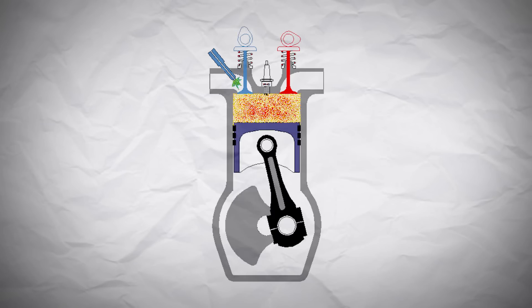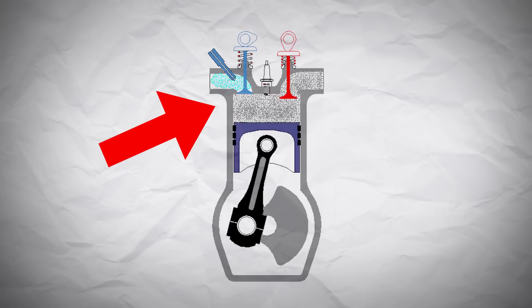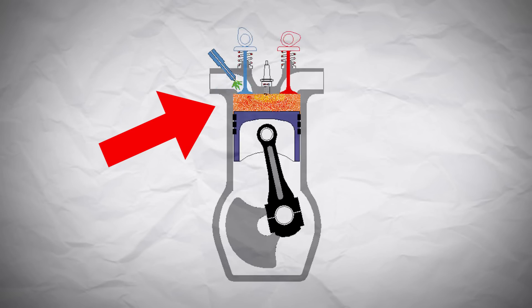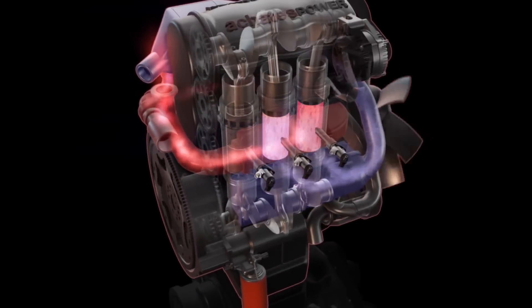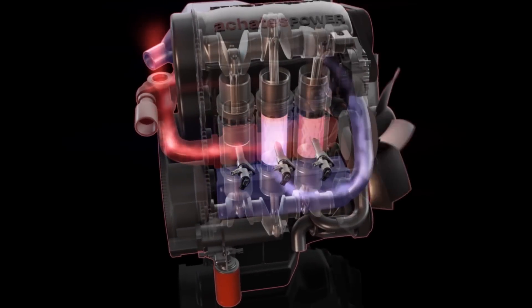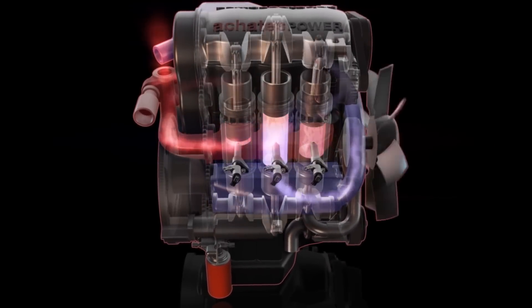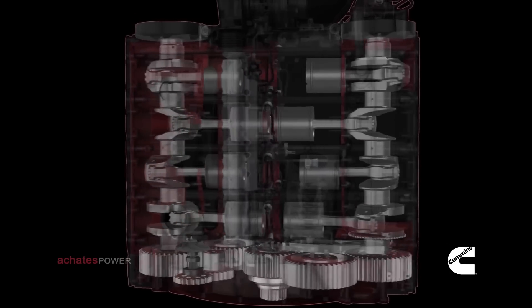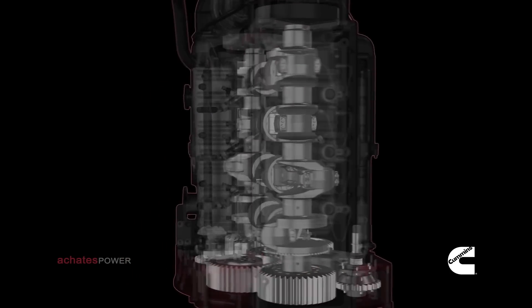The opposed pistons are very useful here, because they make the engine much more efficient. This is because instead of the energy being lost to the top of the cylinder, like it is in a standard engine where it generates excess heat, the energy can instead be used to push the opposite piston and do more useful work. Opposed engines are also much more balanced, which results in much lower vibrations.